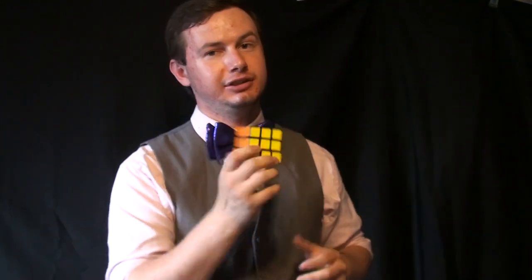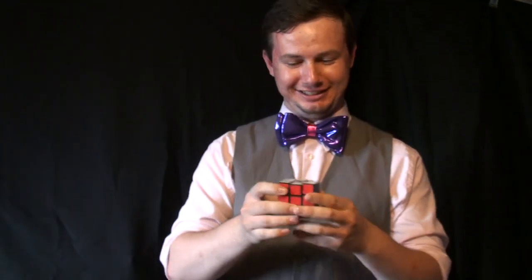Hey guys, welcome to the video. I'm here with a little bit of a different kind of video — I'm going to show you a couple of different techniques and different ways to go about using your balloons.